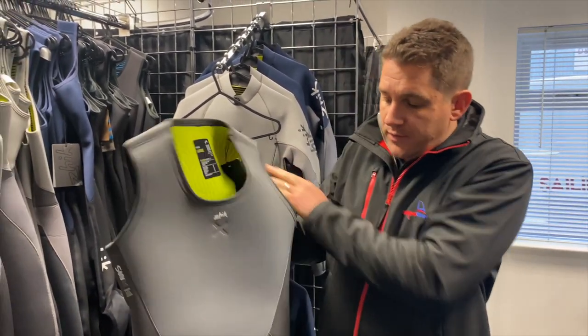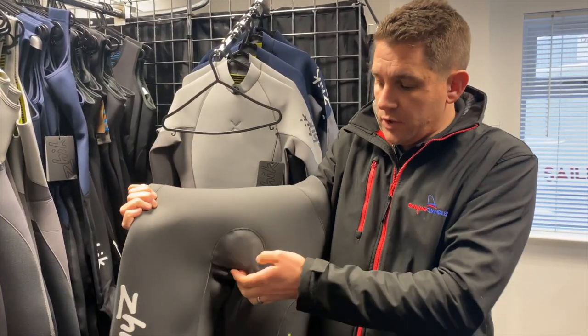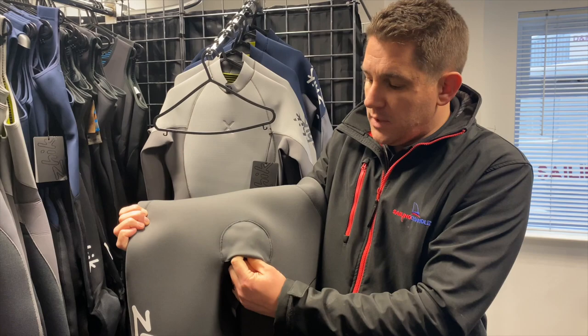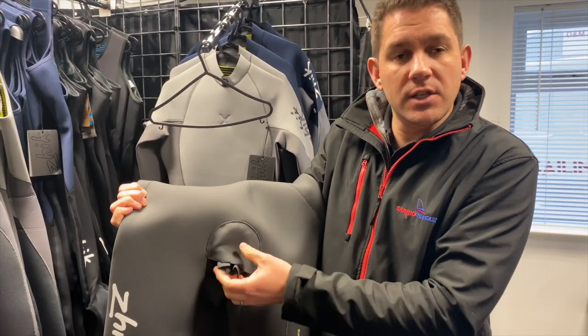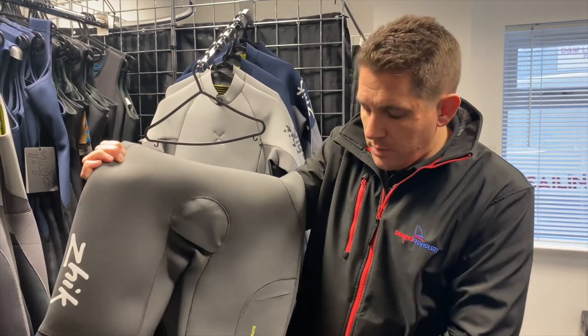Let's have a look at some of the other features. As I said, this is a men's suit, so you've got the loo zip here — you can pull this out and if you needed to on long days on the water you can relieve yourself. That's obviously only available in the men's suit.